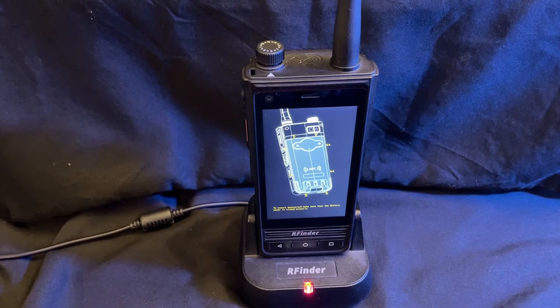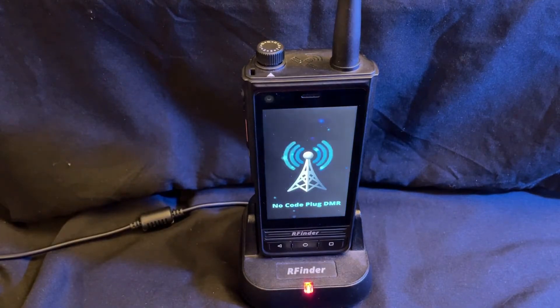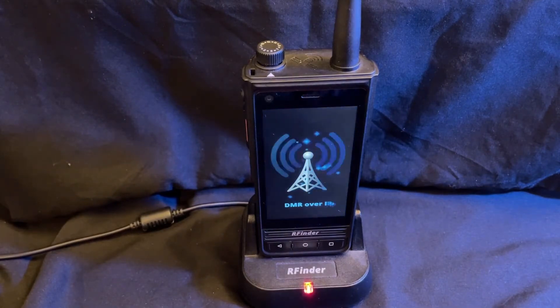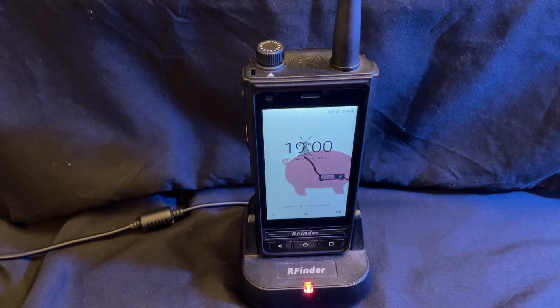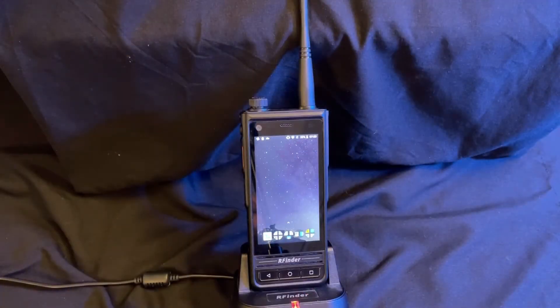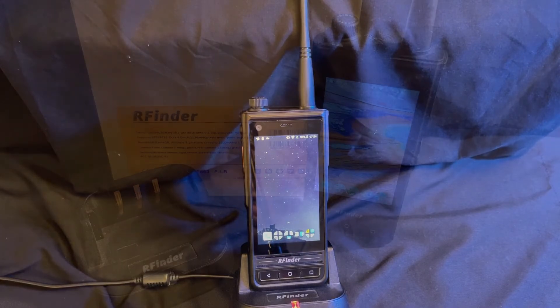Here we are as it boots up. It's quite quick. It's mentioning DMR over IP. When it boots up, as you can see, it's a standard Android phone. You can download anything from the Play Store — it works just like the phones you're used to.